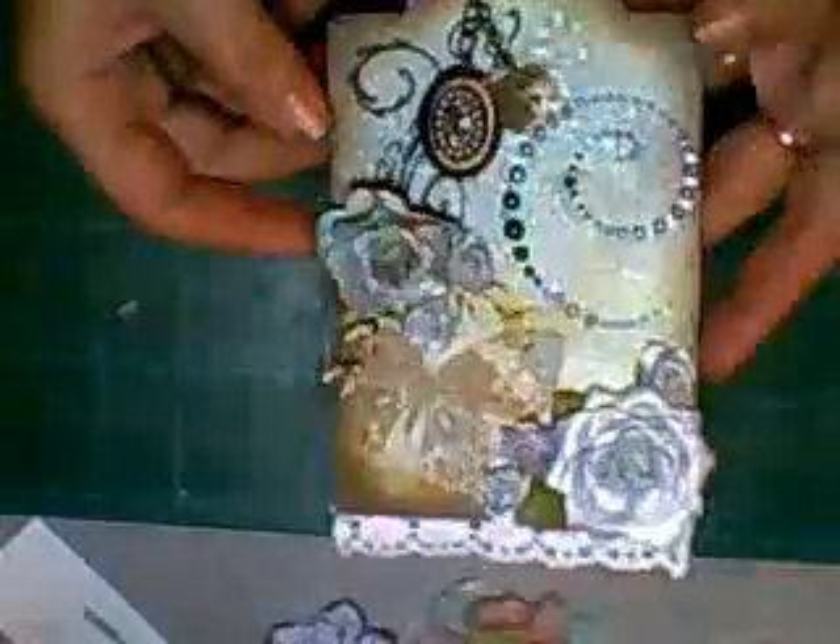What I've done is used some paper in the background that's already got printed butterflies on, and then I've glimmer misted it using my own glimmer mist which is the emerald leaf. As you can see it's all shimmery. I've embossed the squirrely bit in black, just stamped it.